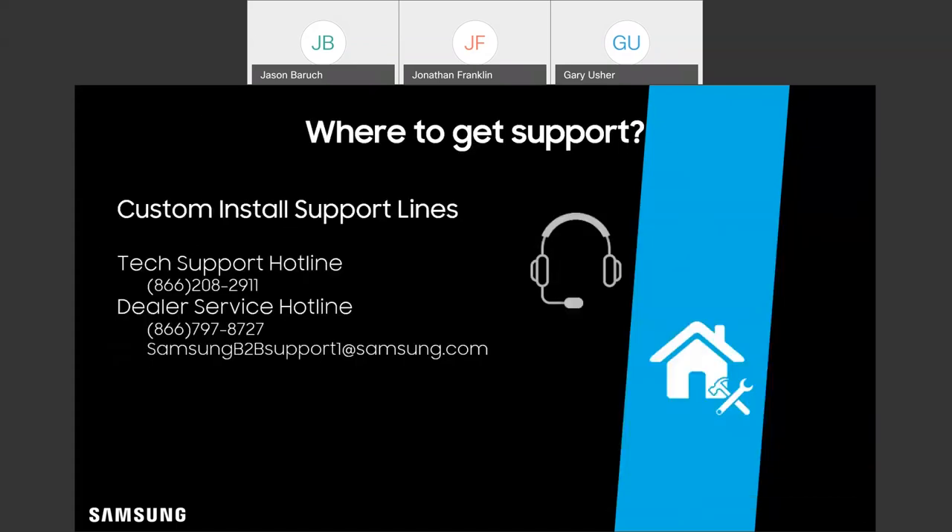Beyond the portal, we also have two numbers that are immensely useful: our tech support line and our dealer service hotlines. These are going to be for basic troubleshooting needs and additional dealer support. We can always address questions in a follow-up as well.